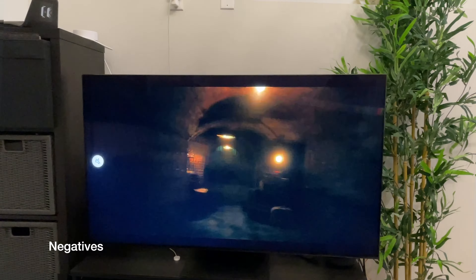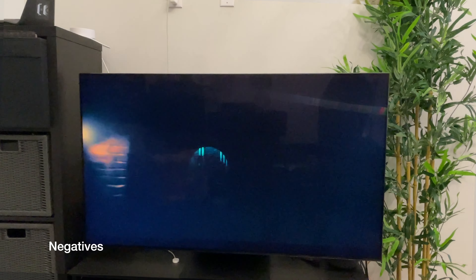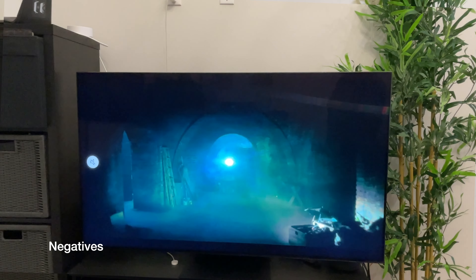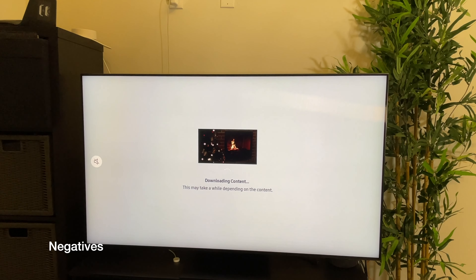Now, like with most things, it has its downsides. Like most LED TVs it suffers from the dirty screen effect, it does not support Dolby Vision like most other Samsung TVs, and the Tizen redesign can be a bit confusing.